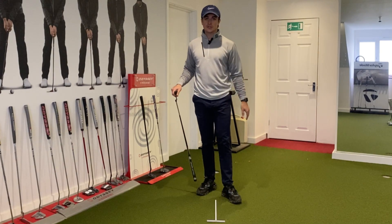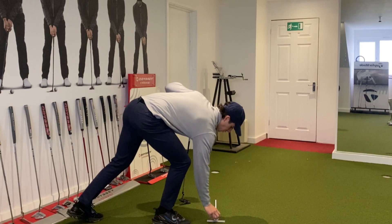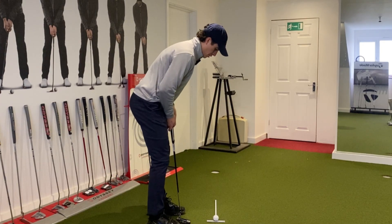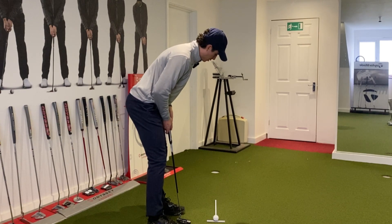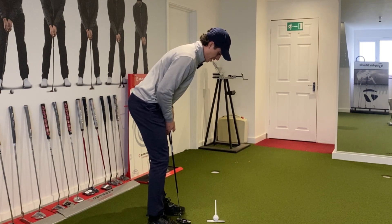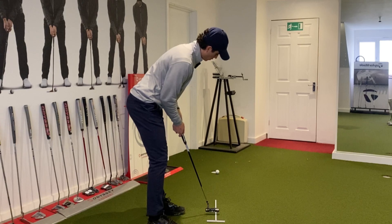What you can do with this Visio training aid is you can actually place a ball right at the end of it. Now what you can do is try it with a ball — firstly get your eyes set in the correct position, feel pretty comfortable there, and then from there start hitting some putts. Cool, first go.